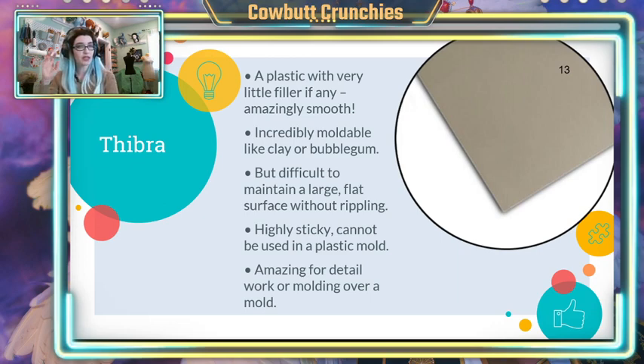Thibra is very different because it does not have the filler that Worbla does. Part of the reason Worbla bends in a nice smooth curve is the filler keeps it together in its shape. Thibra has very little, if any, filler at all. So when you heat it, you're essentially heating up pure plastic. When you heat pure plastic, it becomes malleable and without any filler to hold its shape, it's just going to droop and turn into what I like to call essentially bubble gum. Even with a foam base, imagine trying to make a bracer out of bubble gum — it's going to have ripples and problems.